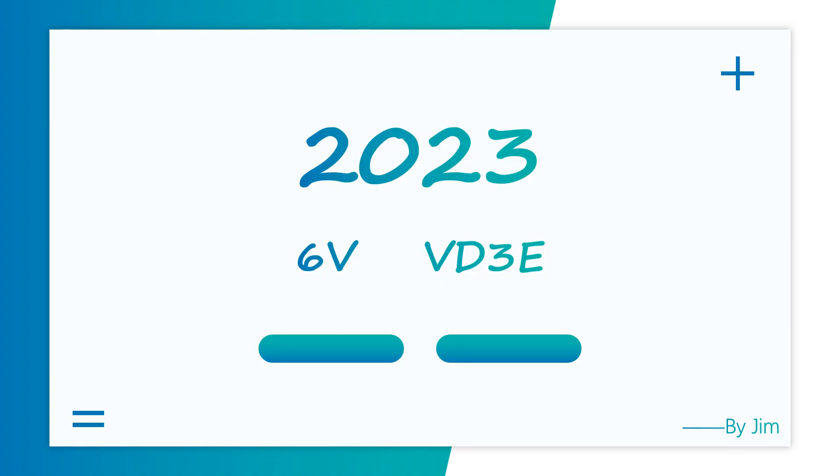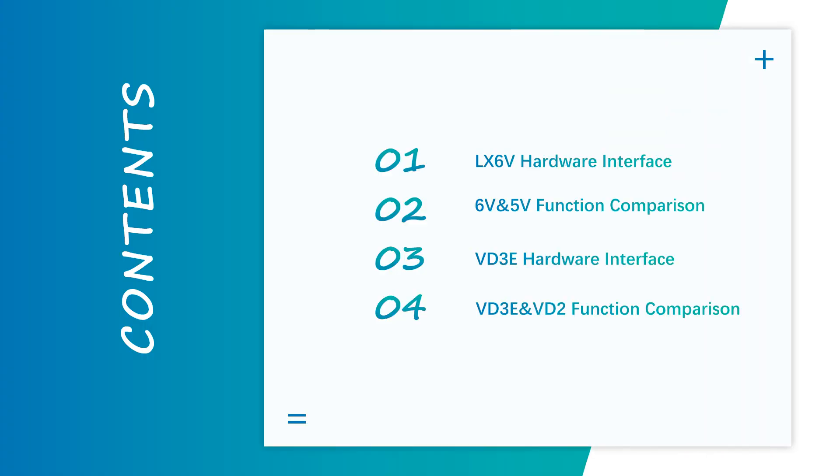Hello everyone, welcome to today's training. Today our topic is about our new products LX6V and VD3E. This is today's contents. It is divided into two parts. I will introduce the hardware interface of our new products and some comparison between our new products and old products.